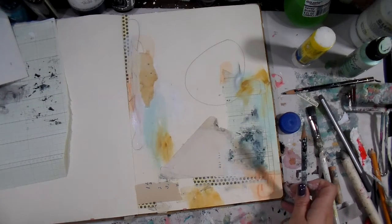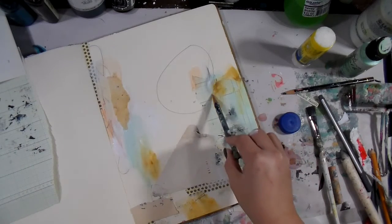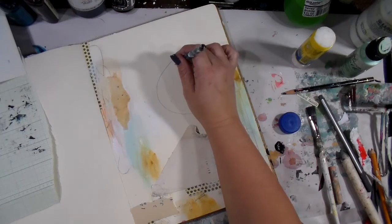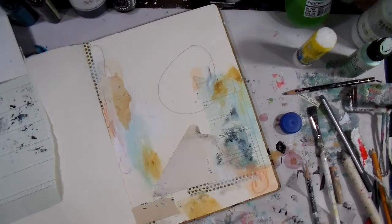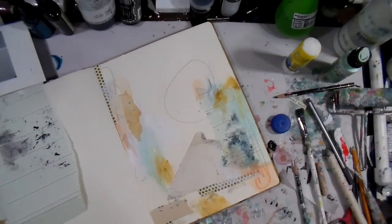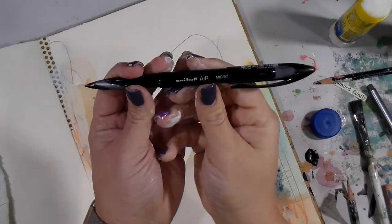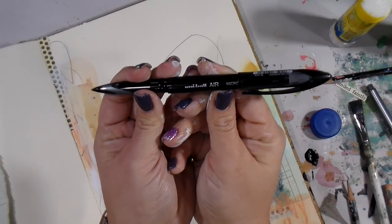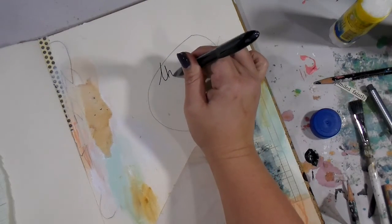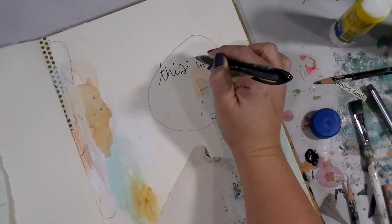I put you on pause to go get my Uniball Micro Air pen. I've talked about this pen before — when I travel for work, this is my go-to for doing faces. I decided I wanted it a little darker, and I was going to use my own handwriting because nobody else has the handwriting I do, even though I don't love it. I'm letting that go.